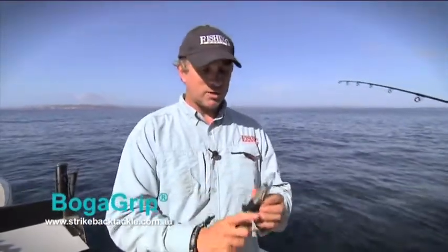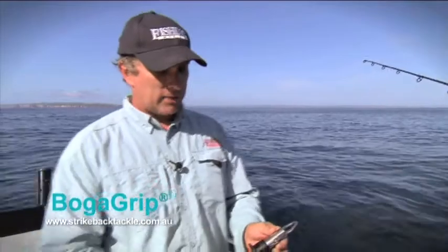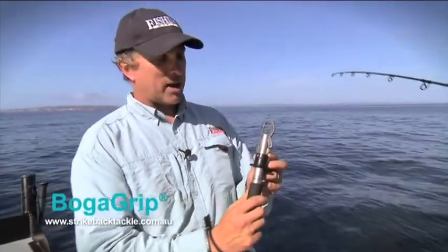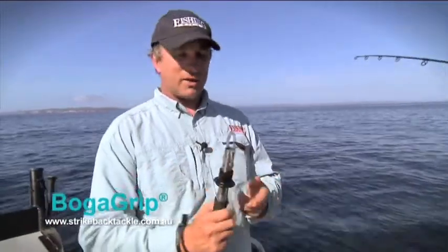A lot of professional fishing guides use these ones, especially up in the Territory. There are three sizes in these Boga Grips — this is the middle-ranking size, it's a 30 pound grip. You've also got a 15 pound one and a 60 pound one.